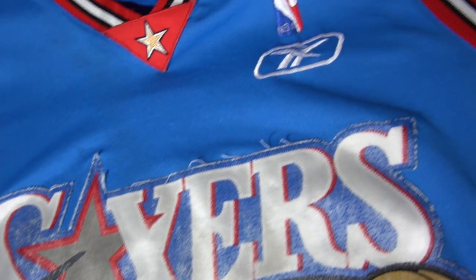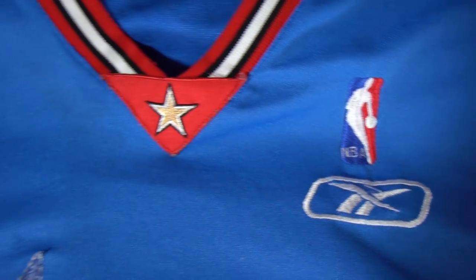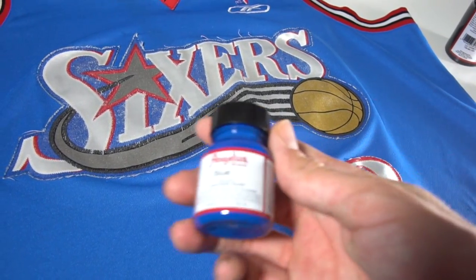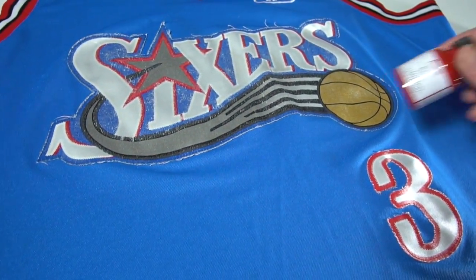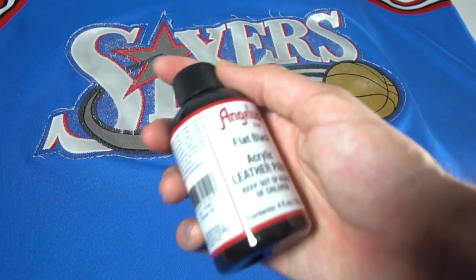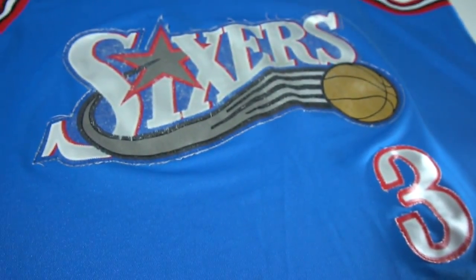First of all, check out the fadedness of this jersey — this thing is completely bedraggled. What's even worse is it's completely fake. I'm not gonna hold Little Kinky accountable for that. So the first thing I'll show you is the supplies. I'm using Angelus acrylic paint because it is very easy to apply and it is pretty much waterproof — when you wash it, it does not crack and it does not come off.